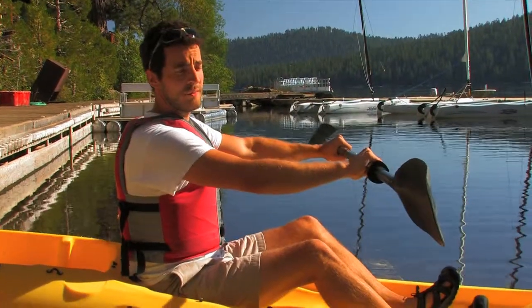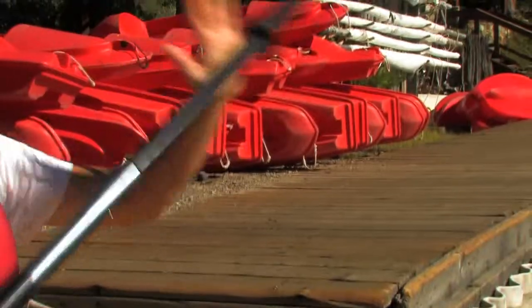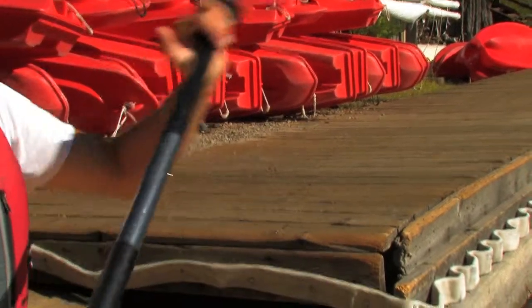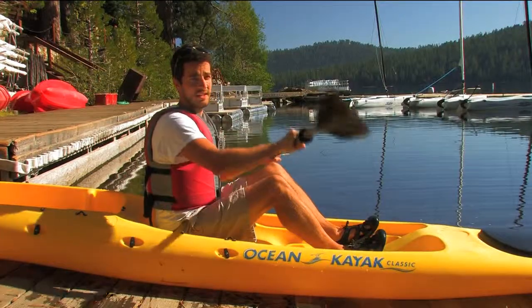And then all you have to do from there, you put one paddle in the water, and it's more of a push than a pull. You just push with this hand, drag the paddle through the water, and vice versa on each side. And then you get going.